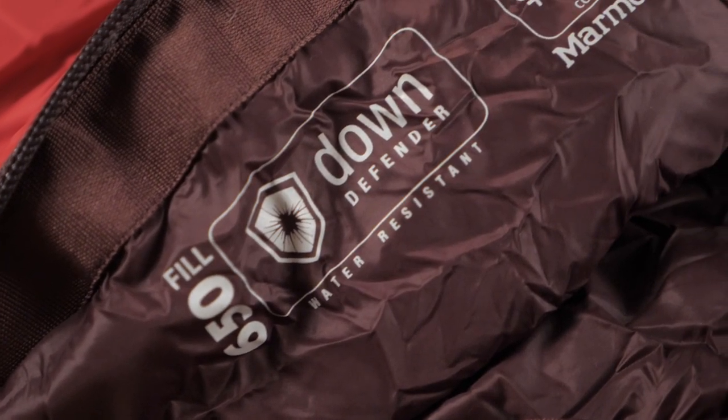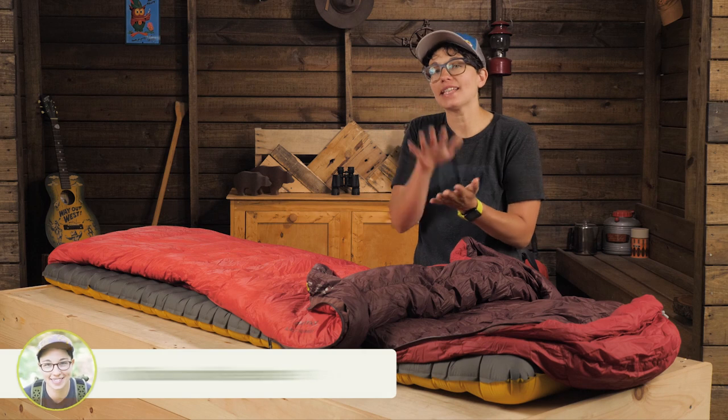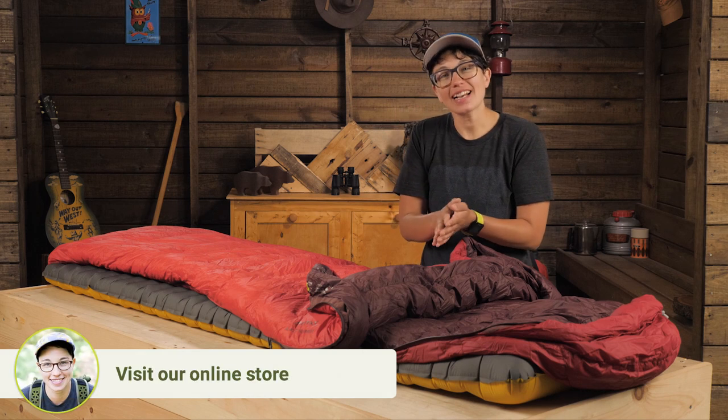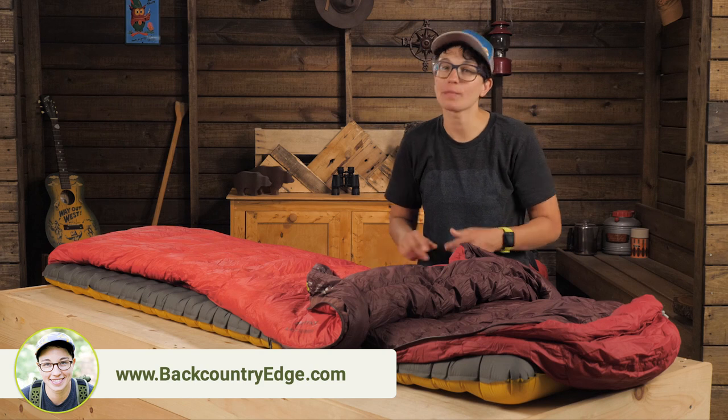The down plumes are treated with Marmot's Down Defender, which is a treatment to make the down resist moisture. It acts like a synthetic material in damp conditions to keep you snugly warm out there.